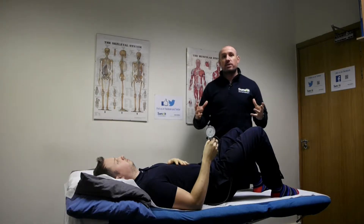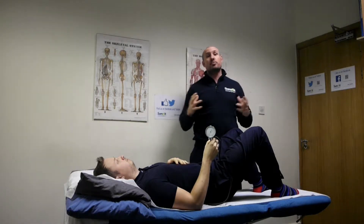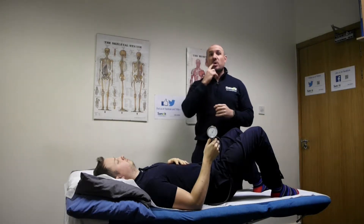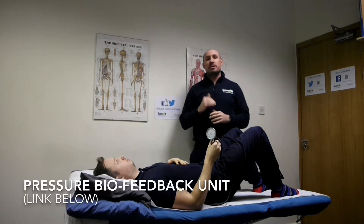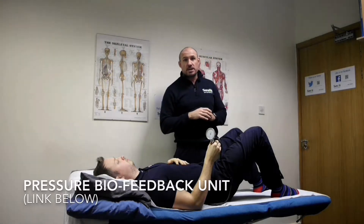It's very well known that for good movement, good function, or good performance, we would like this central region to be under good control and we also want to make sure that we're getting it stable. One way to know we're doing this really well is to use this little tool, and we're going to demonstrate two exercises today using this.